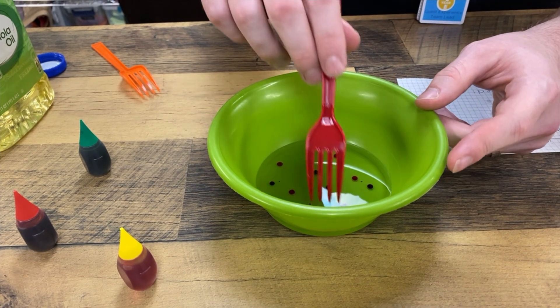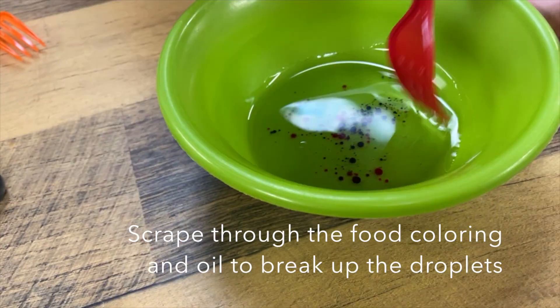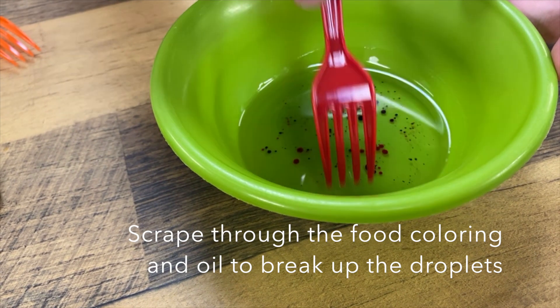Next I'm going to take a fork and scrape through the droplets of food coloring so that they separate a little better.